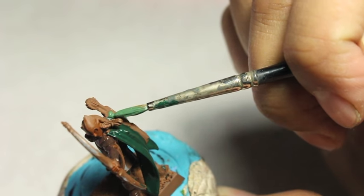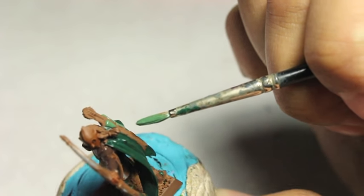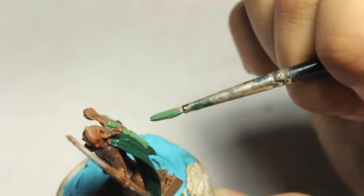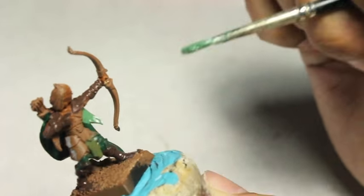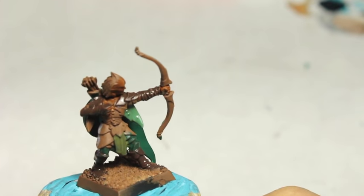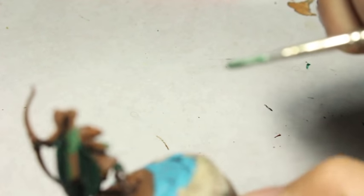When we're looking at our Waha Flesh, I wanted to balance out all the Caliban Green. Because Caliban Green is going to be my cloak color, I wanted to see that brighter, vibrant green — that Moot Green, that Warpstone Glow, bright colorful green. I'm thinking of the dark treetops, the moss, and all the different colors of the leaves, which you'll also see in the Dryad tutorial coming out in the next couple of days.